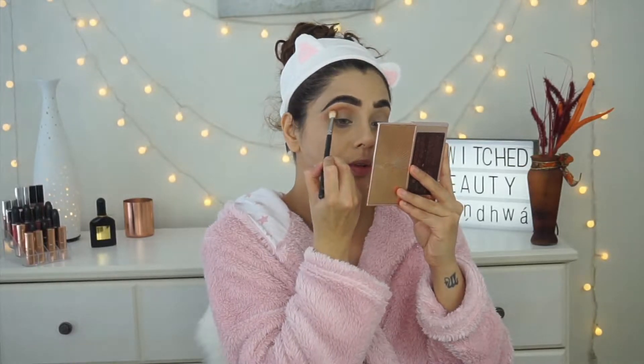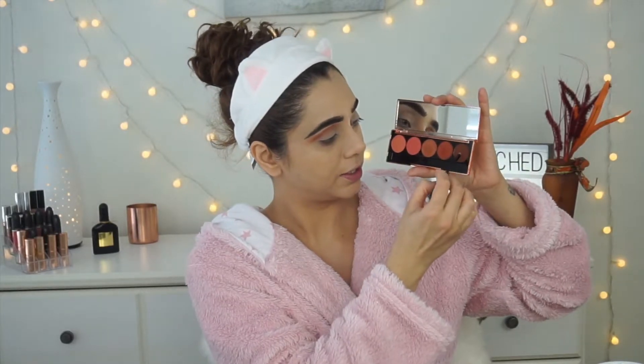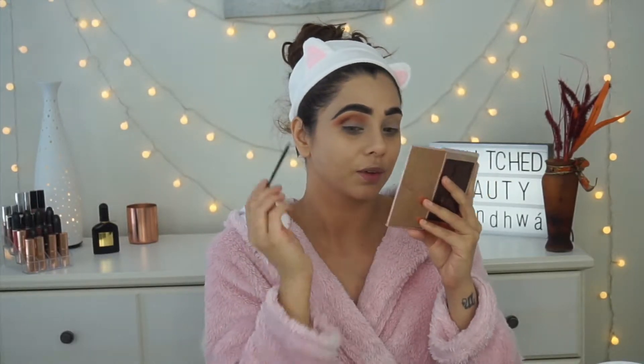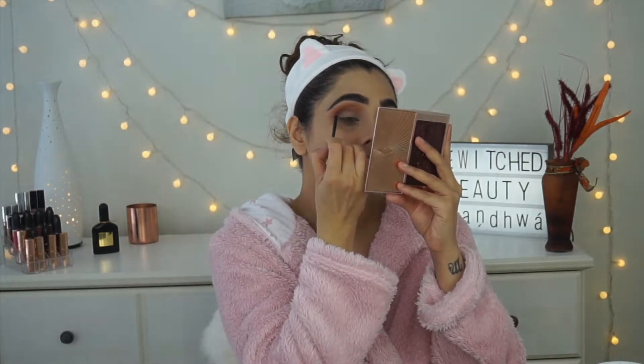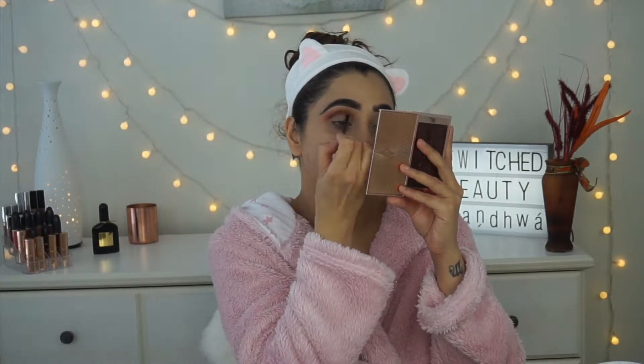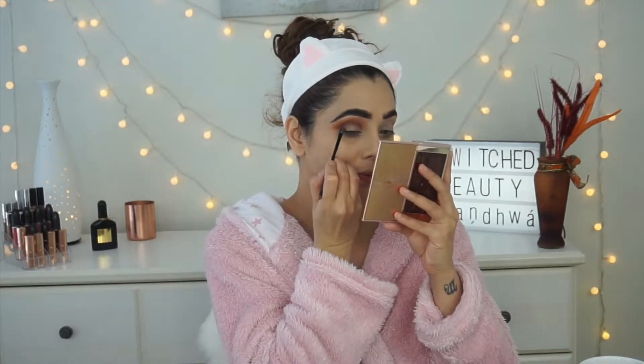Now I'm picking up a shade from the Sienna Sassy palette — the second shade called Bussy — and applying it just below Outdoorsy, just above my actual crease, to give a 3D effect to my transition shade. Then I'm picking up the shade Rock Bottom from the Baked Browns palette and putting it right into my crease. I'm actually using the brush that came with the Dose of Colors palette — I was surprised how much I like it.